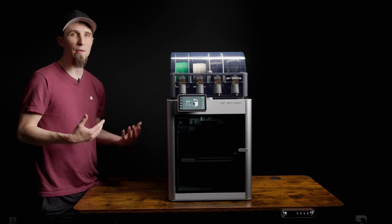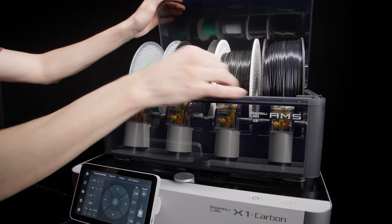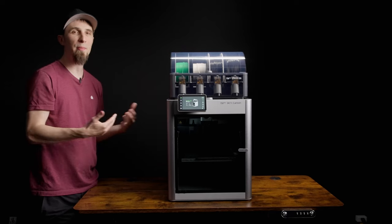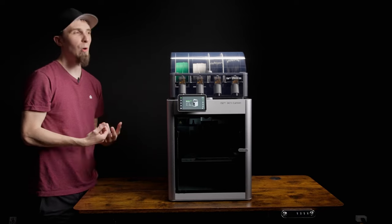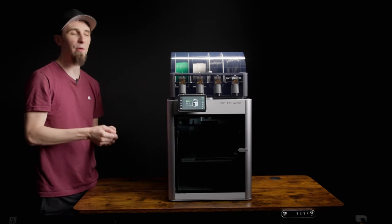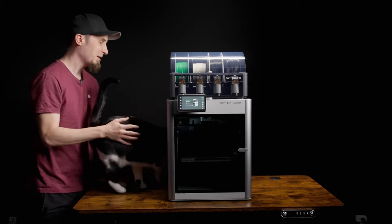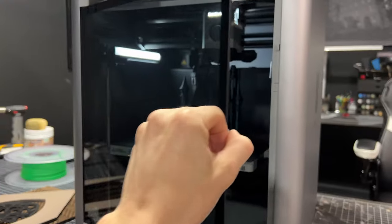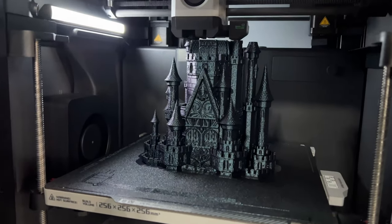The AMS unit lets me load different colors or different materials, and I can have it switch between them between prints or even do multiple colors within a single print. My cat, the Inspector, has even enjoyed this printer — he was scared a couple times by the loud calibration vibrations, but he's really enjoyed the prints that have come off it.